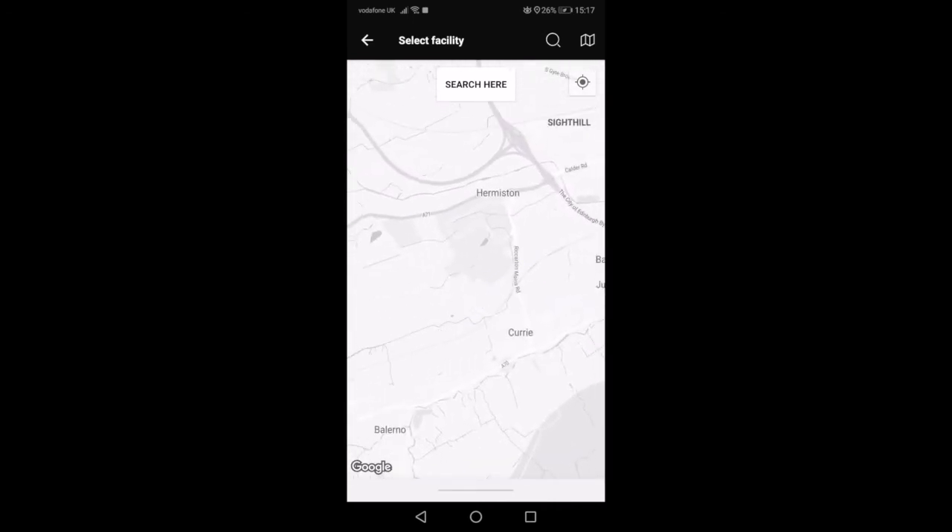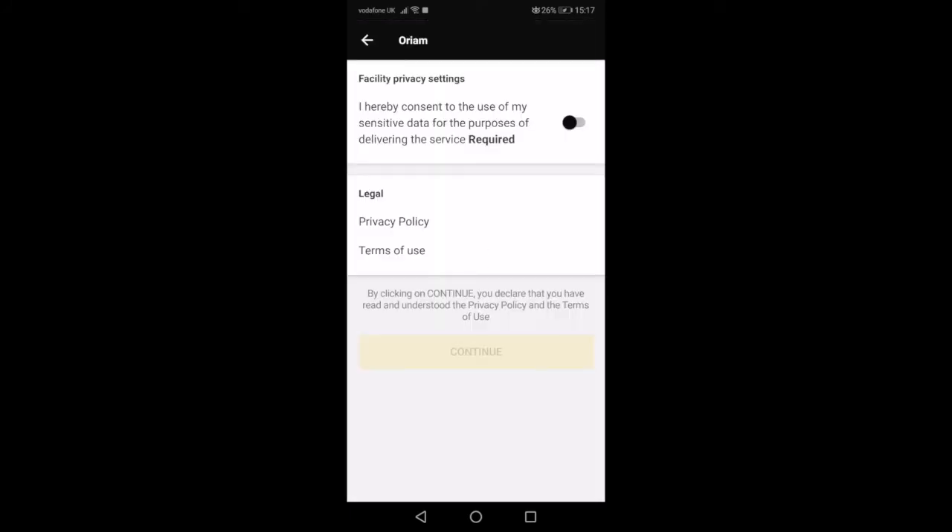Otherwise, you can find Edinburgh on the map. Hit Search here and Orium should appear. Agree to the facility settings and then your app will update instantly with Orium content.